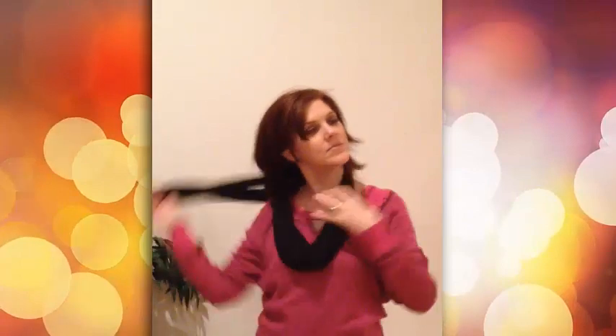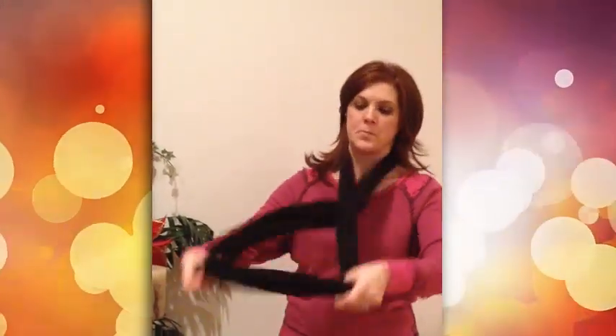Or you can take that and twist it and wrap it around your neck again, and there you have a nice little design. Take it and do a double twist for a little bit different look. Pull it over to the side and voila.